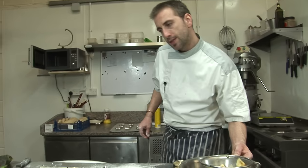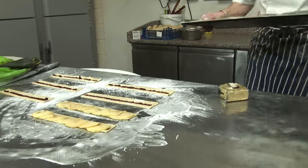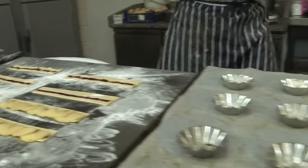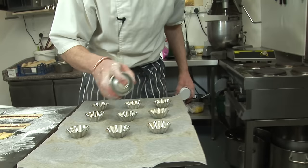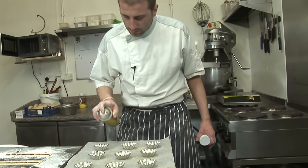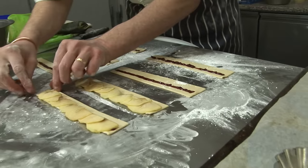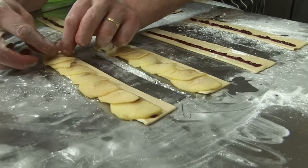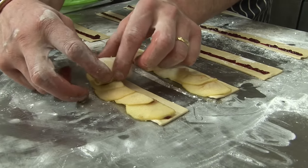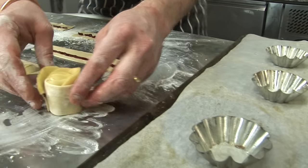Let's roll the first one and see how it's like. Then we prep some little molds which will fit inside, just grease them in case it sticks. Then roll it, roll it, roll it.